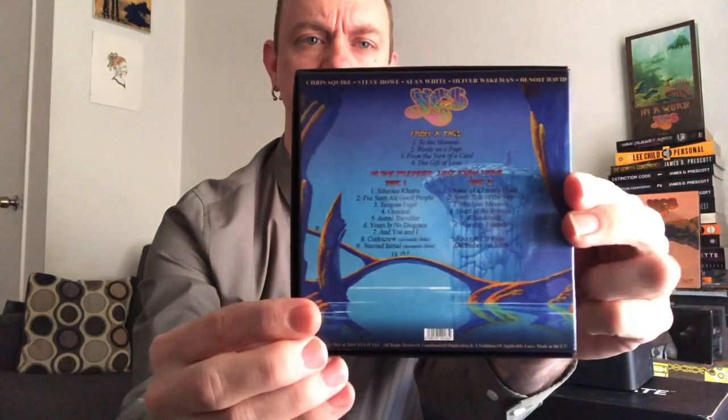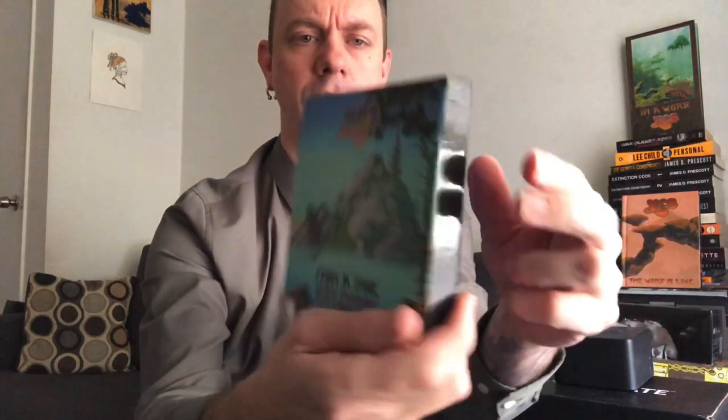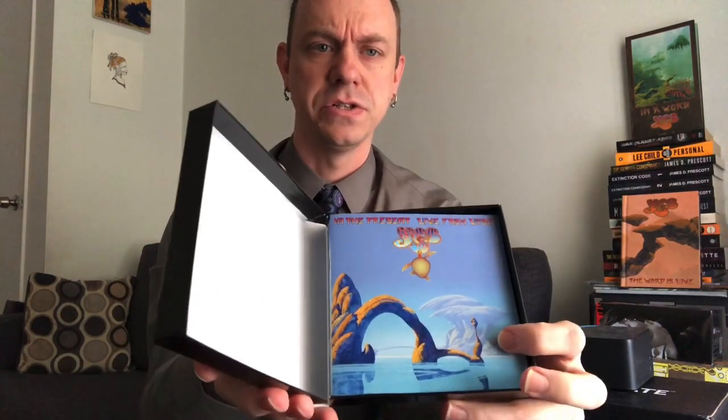Right off the bat, take a look at this — very interesting. It has the Roger Dean artwork, which we all love. He does predominantly every Yes album and gives them a signature style. As soon as you see this artwork, you know it has to do with the rock band Yes. This is a clamshell box with the logo and name on it, and clamshell meaning it opens like this.